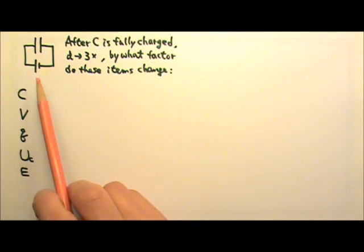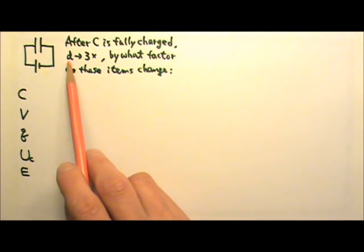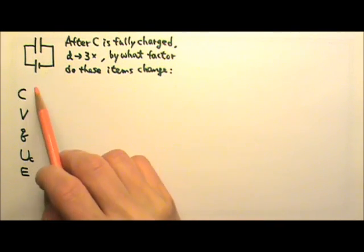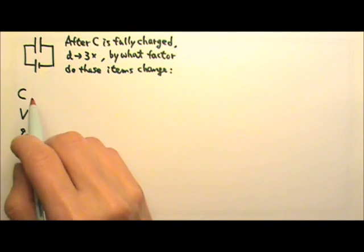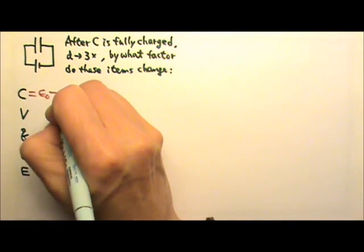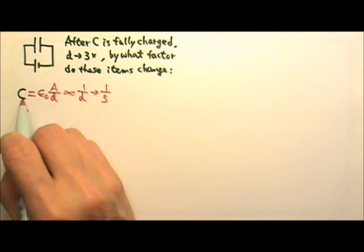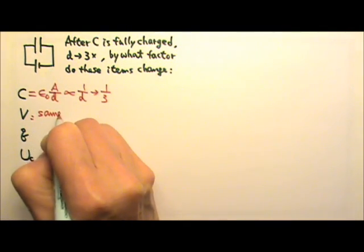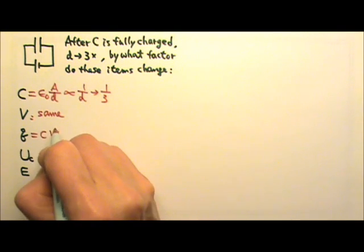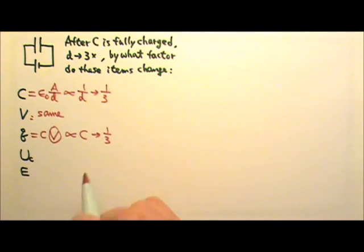Now consider a capacitor connected to a battery. After it is fully charged, we pull the plates apart so the plate separation is tripled. The capacitance of a parallel plate capacitor is epsilon-naught times A over D, so capacitance is proportional to 1 over D. When D triples, the capacitance becomes one-third. The battery maintains the same voltage, and since Q equals CV, charge is proportional to C, so charge also becomes one-third.